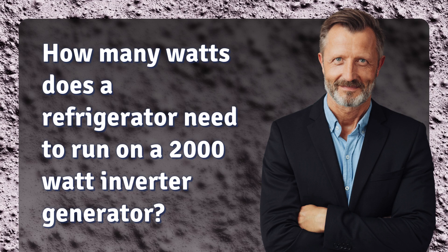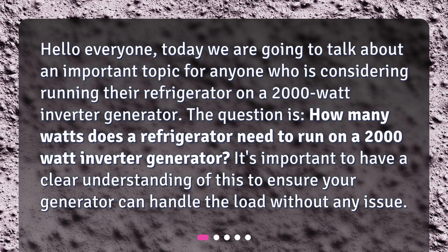Hello everyone. Today we are going to talk about an important topic for anyone who is considering running their refrigerator on a 2,000-watt inverter generator. The question is: how many watts does a refrigerator need to run on a 2,000-watt inverter generator? It's important to have a clear understanding of this to ensure your generator can handle the load without any issues.